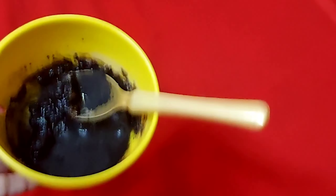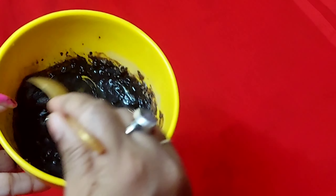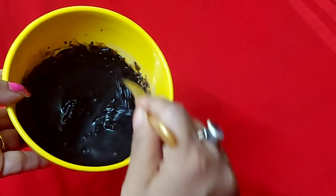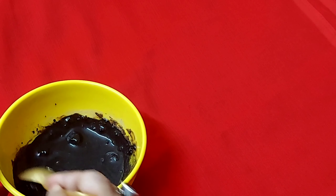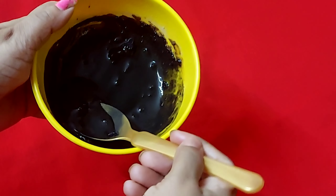You have to add just a little bit of oil from your hair. Mix it well. If you have a hair dye brush, you can apply it to your hair. The next day, wash it out with normal water, then wash with shampoo.